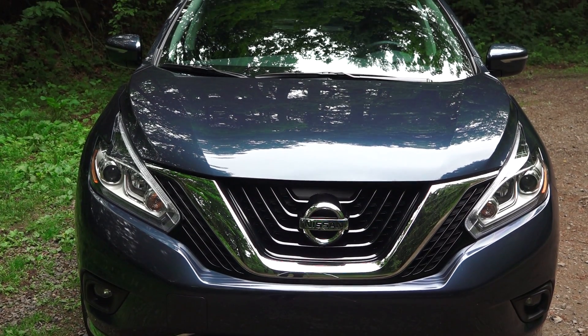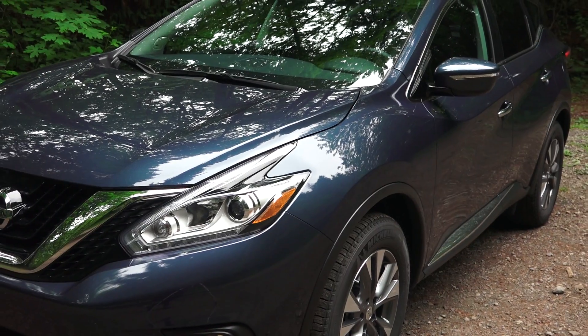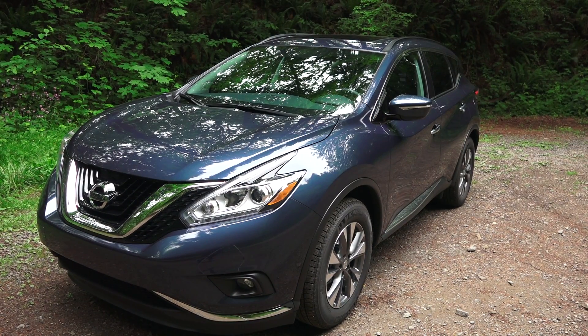It has daytime running lights, fog lights, and LEDs all over. It also has an active grille shutter up front. This vehicle has a coefficient of drag of 0.31, which is actually really good for an SUV and it's better than the rest of the SUVs which I've tested.